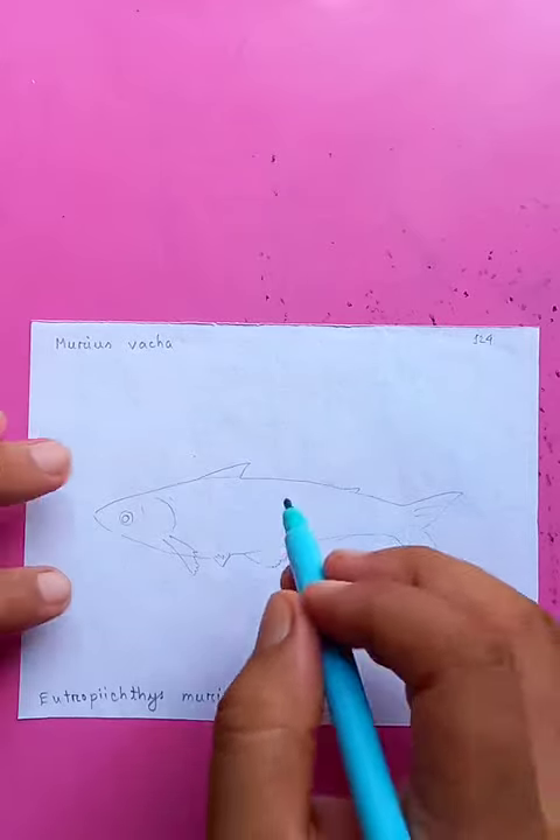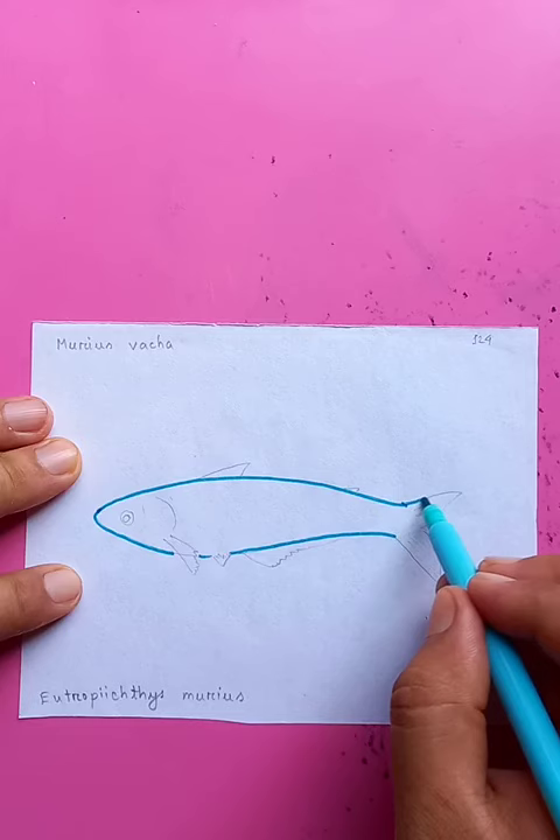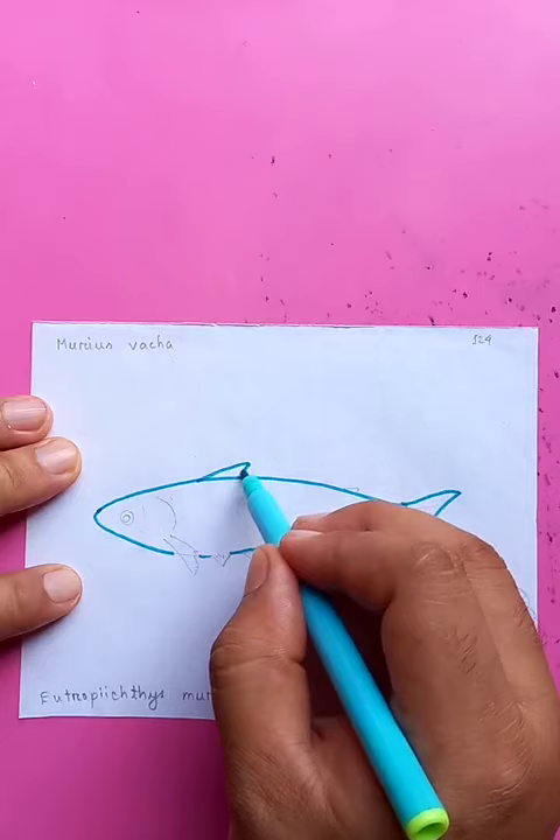Its name is murias bacha. First, we are going to draw the whole outline for the top, and for the bottom — you can see I'm just joining the tails here. The fin at the bottom.